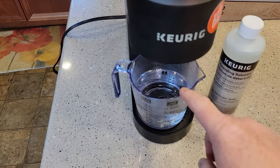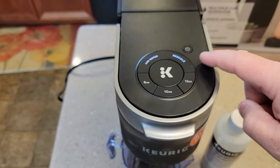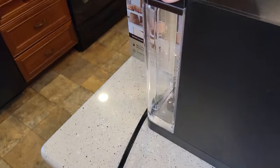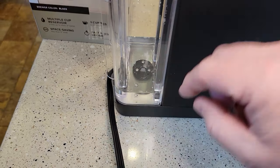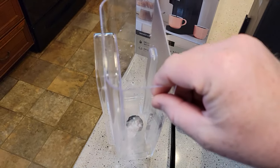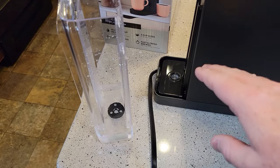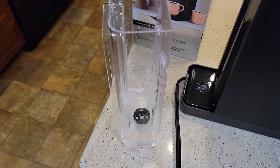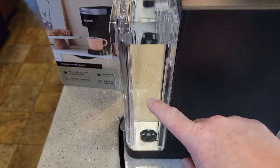After the second cup, the add water light came on. We're not going to touch anything — we're still in descaling mode. I'm going to come back here to the water reservoir. I still have some descaling solution in here and water — I want to get rid of that, so I'm going to dump that out. I'm also going to wash this with soap and water. We're done with the descaling inside the machine, but we need to do fresh water rinses. We want just nice clean water in here, and this time we're going to fill it up to the max line with fresh water.